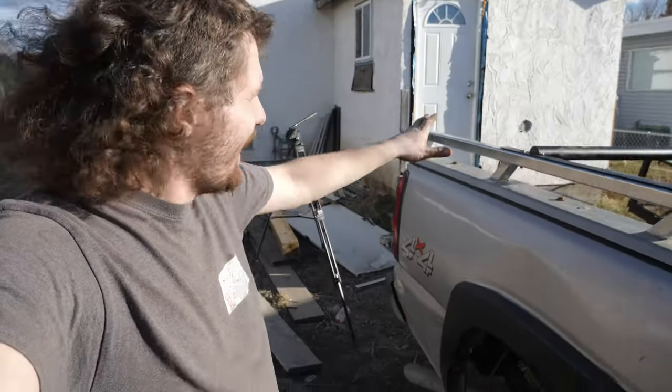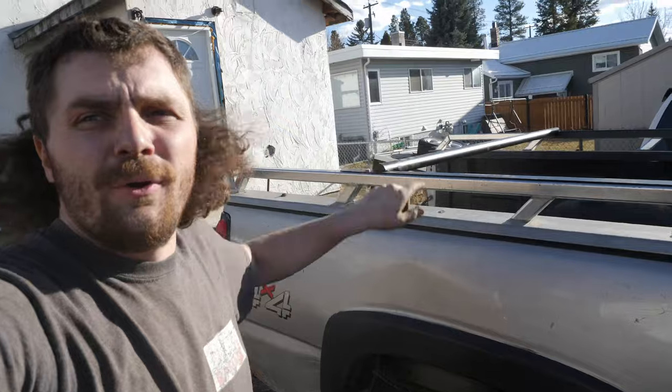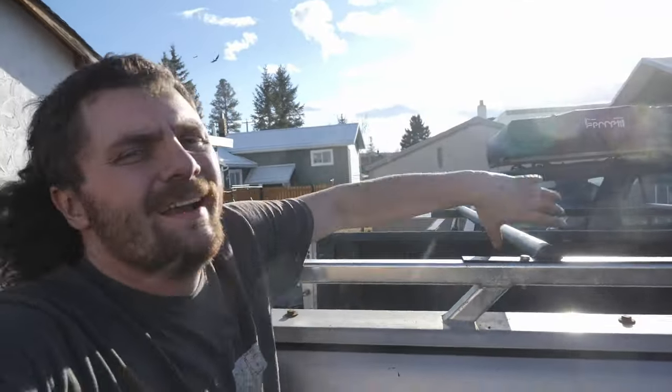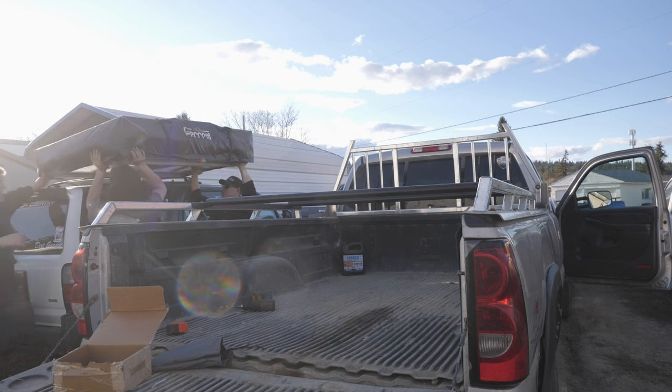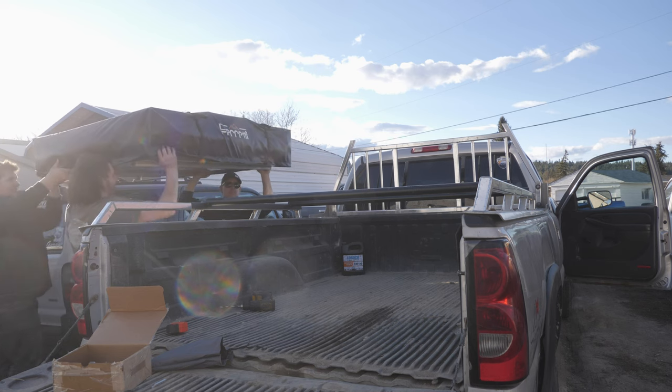She's officially done and bolted in place. There are four bolts holding it in, one on each corner, and she is going to be stout. It wasn't easy putting it up here by myself — I'm sure that took a little bit of finagling.